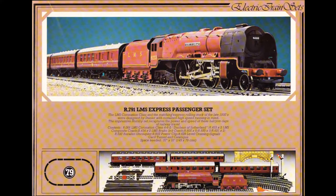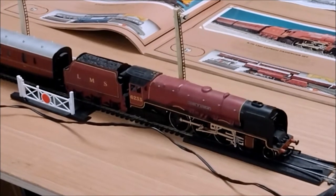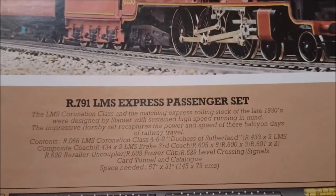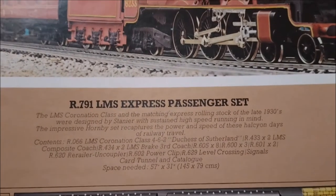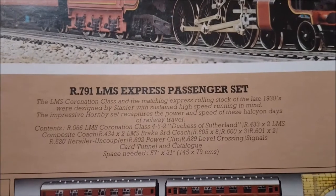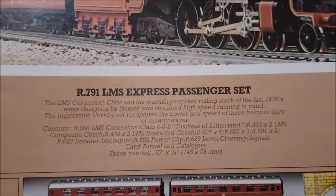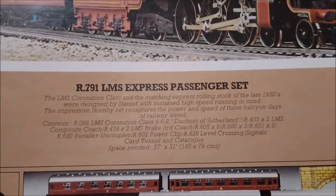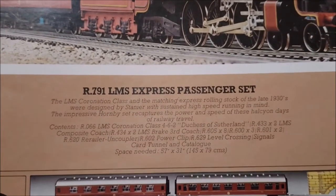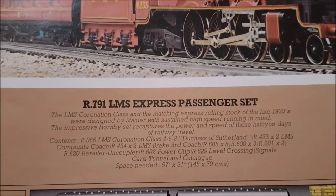Now here we are: the R791 LMS Express Passenger Set. The LMS Coronation Class and the matching express rolling stock of the late 1930s were designed by Stanier with sustained high speed running in mind. The impressive Hornby set recaptures the power and speed of the heyday of railway travel. This contained the R066 LMS Coronation Class 4-6-2 Duchess of Sutherland and two of the R433 LMS Composite Coaches.